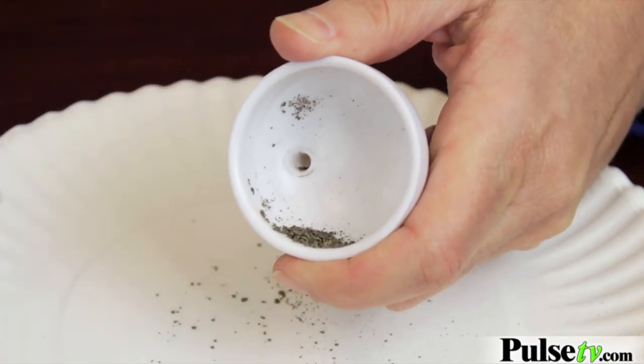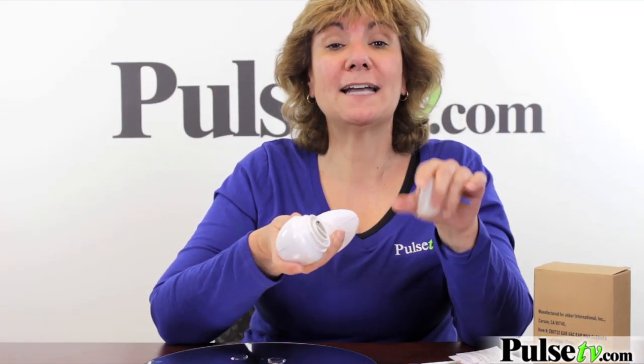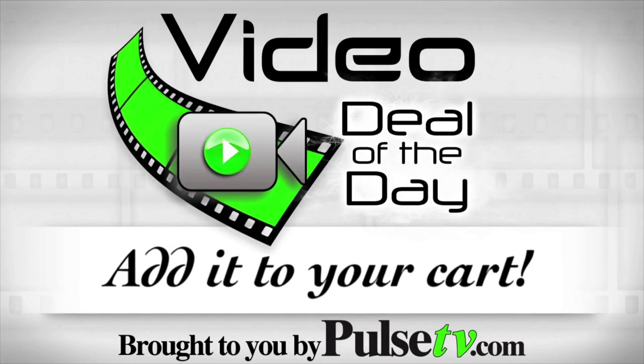Clean up is easy — just wipe the tips, unscrew this to empty it out. You get a little cleaning brush that you can use too. You'll notice a little filter here that protects the motor. When you compare our price to the TV price, you're going to love it — head on over to our site to see your special price.